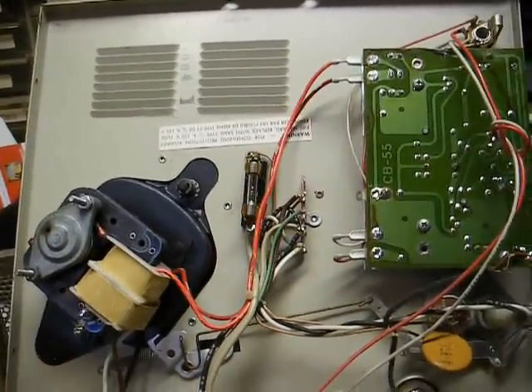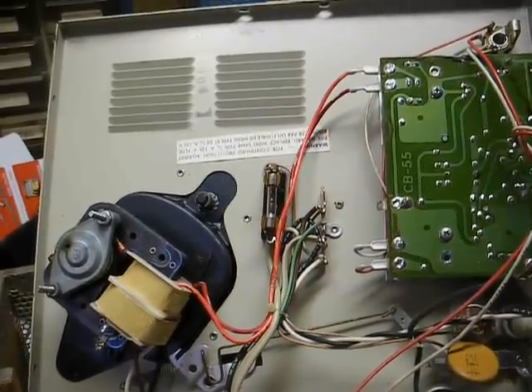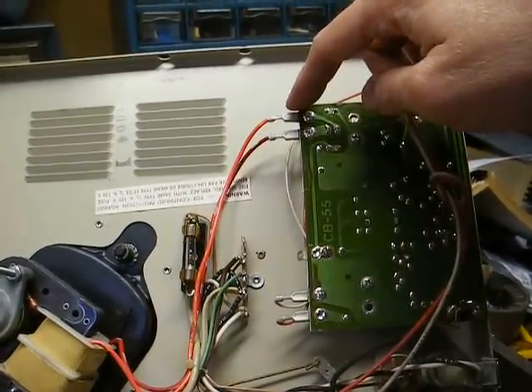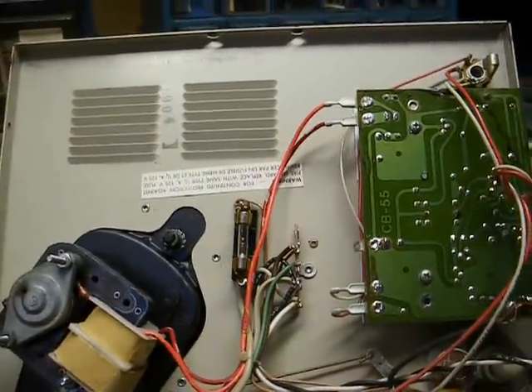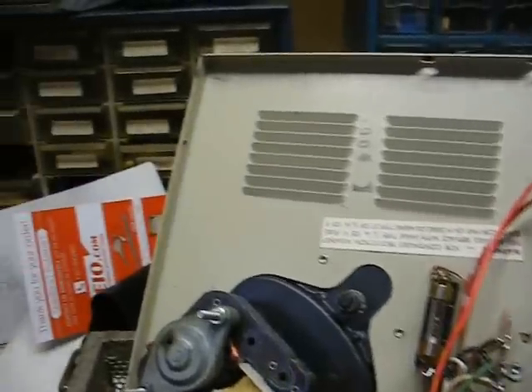This is one of those that has a secondary winding on the motor winding to provide a low AC voltage to the amplifier board, and then that voltage is bridge-rectified and filtered for the necessary DC voltage. And then we have this fuse here, which we're about to check.